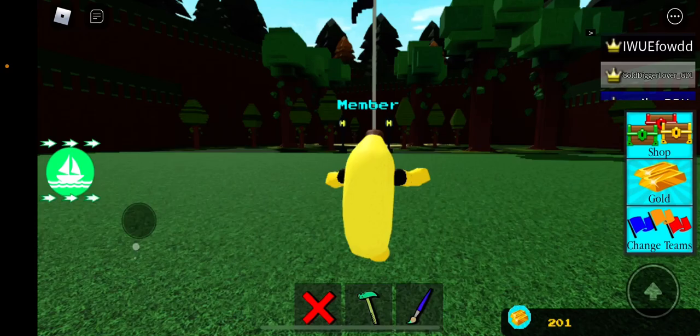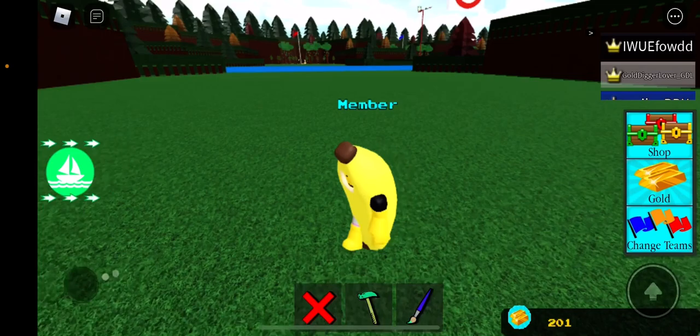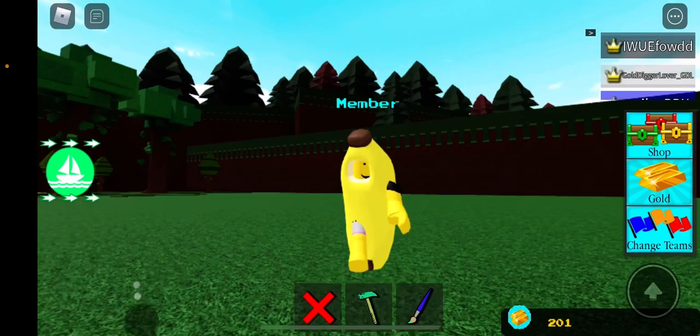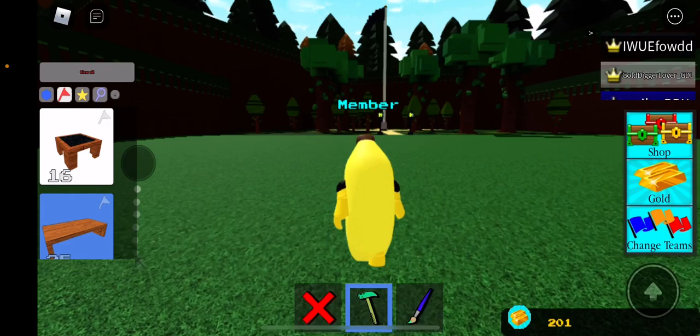Hey guys, so today I'm going to be showing you how to make a backpack so you can put anything on it. Say you need a cannon and it's on your boat so it's harder to shoot it — you can just put on a jetpack, and the backpack will be on you, then you fly and shoot the cannon at it. So it's way easier. So this is all you have to do.